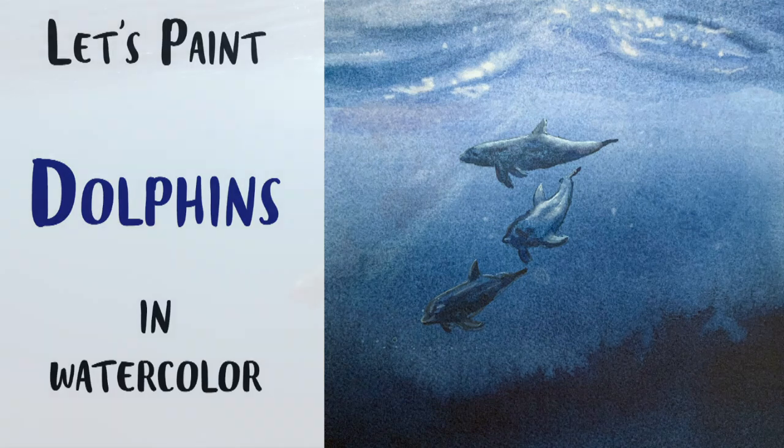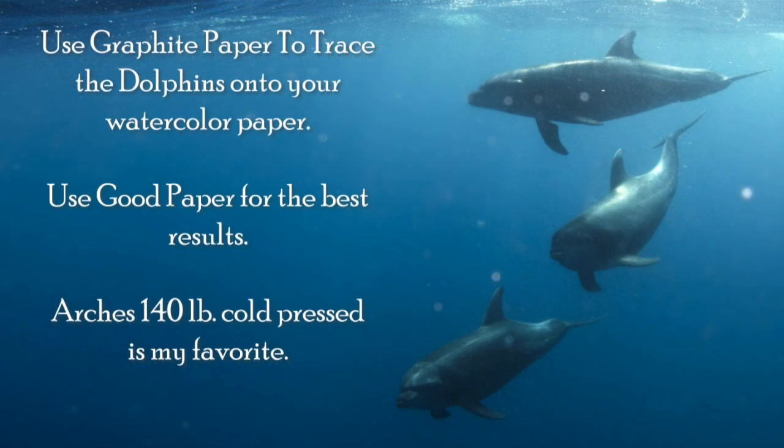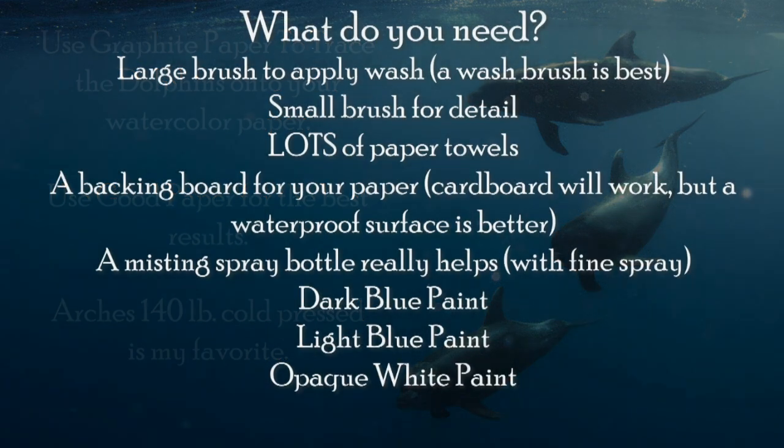Let's paint dolphins. This is the original reference photo that you can download on Pixabay. You can use graphite paper to trace. I recommend good paper for the best results. Here's a list of the materials you'll need or at least would be really helpful. You may want to put newspaper down to protect your table.